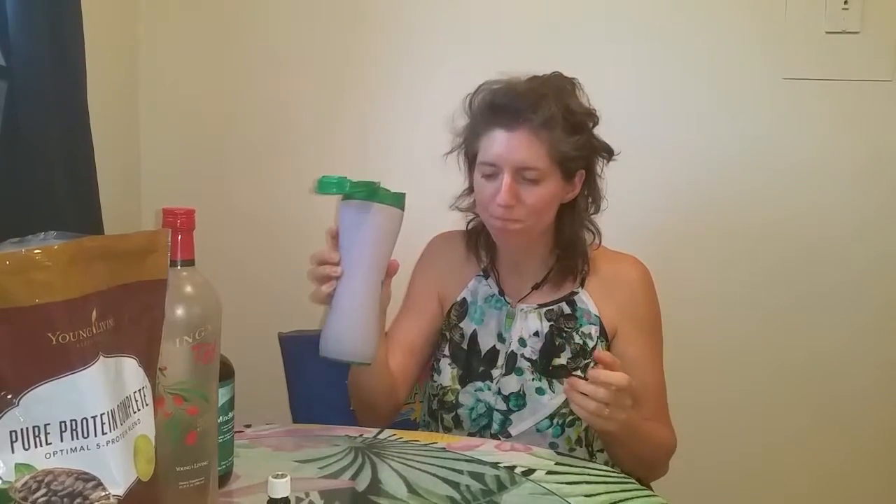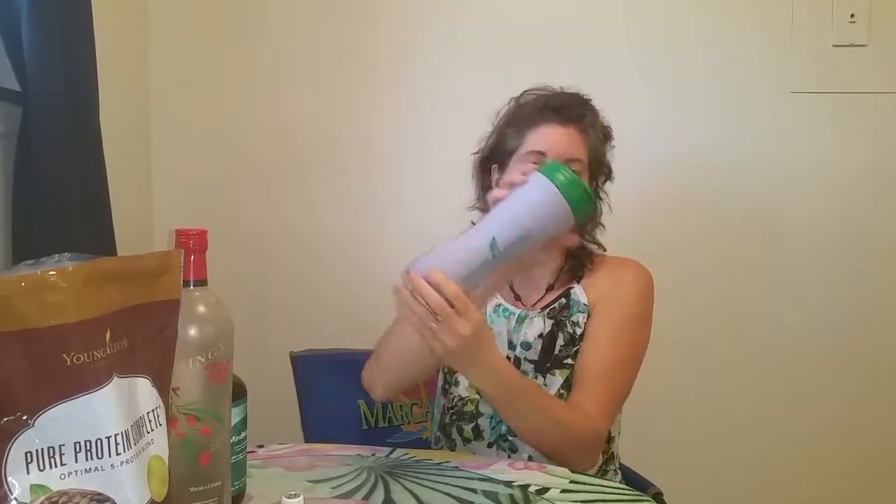Or drink it out — that is so good. So there you go, the new Young Living Essential Oils shaker bottles. You don't get PV on it, but it works and it's wonderful. Now that I've been traveling, I've actually been putting all my shaker stuff in and drinking on it when I'm on the road going to classes and educating people. I have this with me all the time.